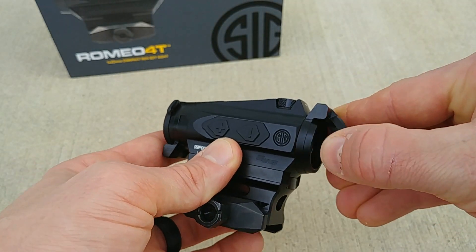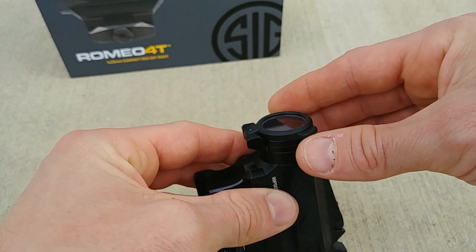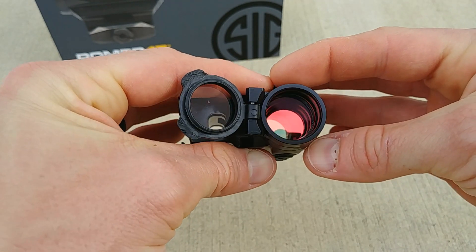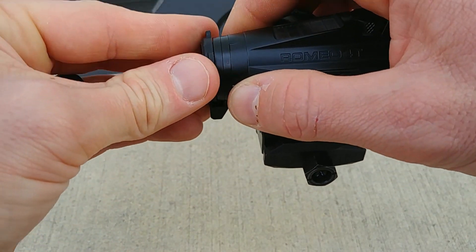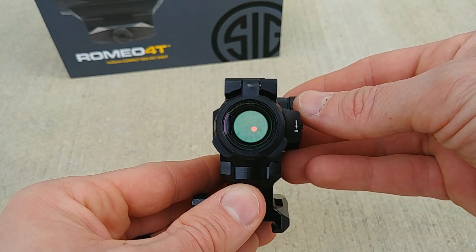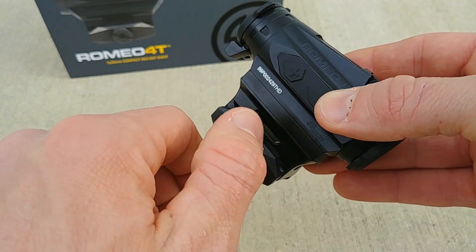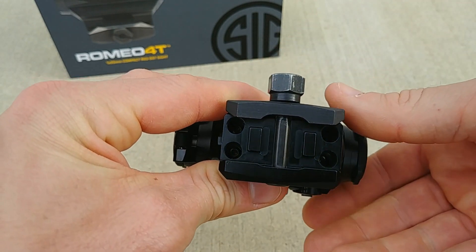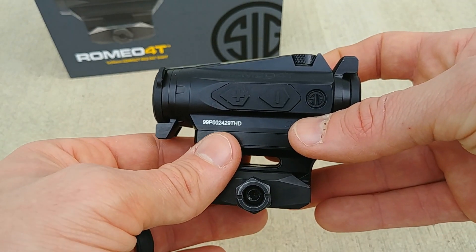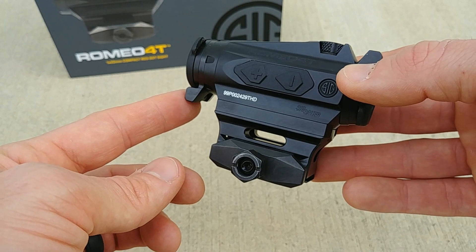Some other upgrades include improved military-grade lens coatings to prevent scratches. They also include a few extras in the box: a kill flash and a spacer to bring the optic to lower one-third or low mount. The optic has see-through flip caps integrated into the unit, which is a nice upgrade. Finally, they dropped the QD mount and went with a hex style mount, which is much stronger — that's what the military wanted for strength on that mount.